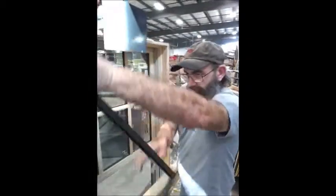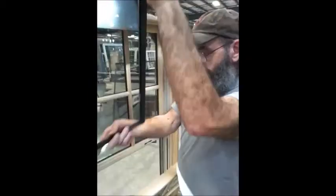Put it back in. It goes right up, even with the bottom of the jam liner on both sides. Just one corner at a time. Push up. Push up on the top side.